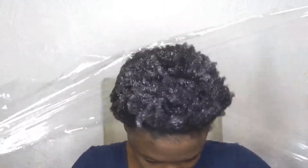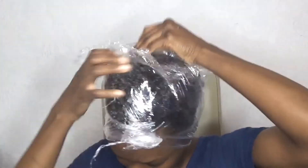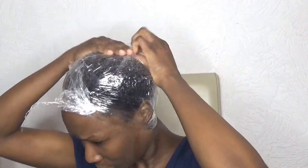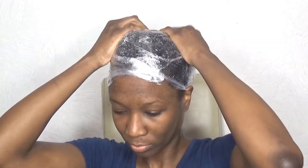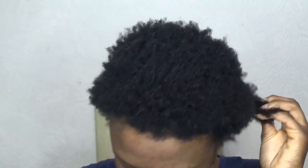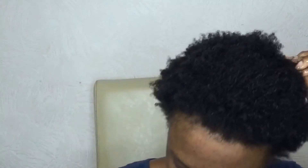I go in with my normal 20-minute deep conditioning routine. This is the end result — my hair feels not as nourished as the package claims, but I know how to put the moisture back in with the LCO method, so I'm not that worried.